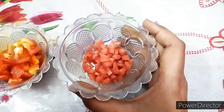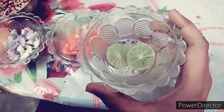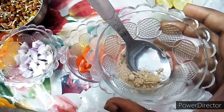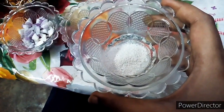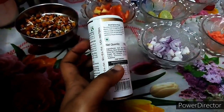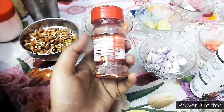We need 1-2 cut corn, 1-2 cut tomatoes, we can use cucumber, 1 lemon, 1 tablespoon aamchur powder, and 1 tablespoon black salt — we can use normal salt.